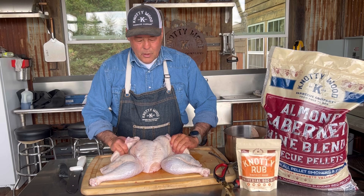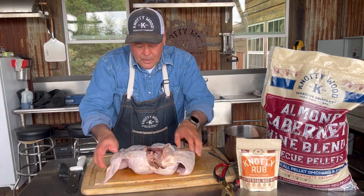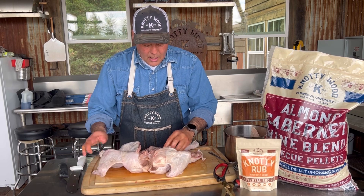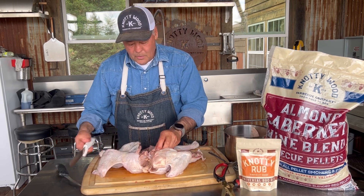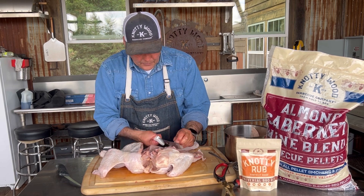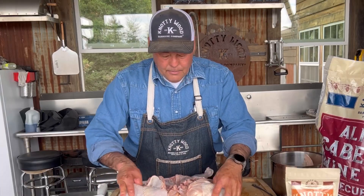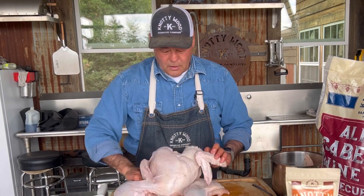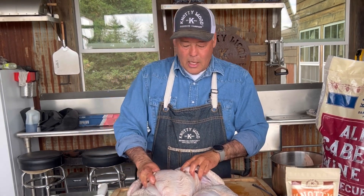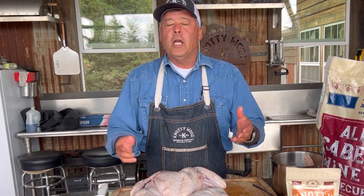Now you can season it — season both sides good. The idea behind this is you're going to get a more even cook when you do it this way. Trim off some of the extra stuff on the inside and clean it up a bit. Get it all seasoned and ready to go. That's how you spatchcock a turkey or a chicken. Happy grilling!